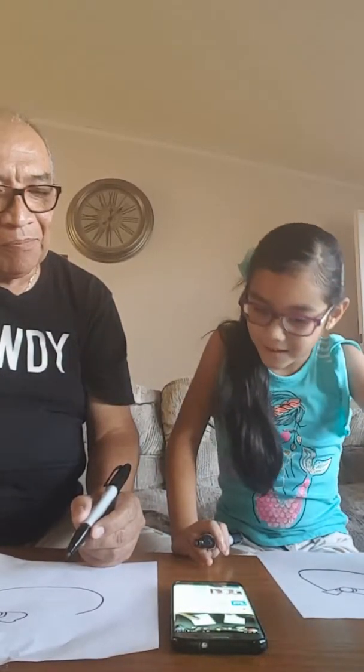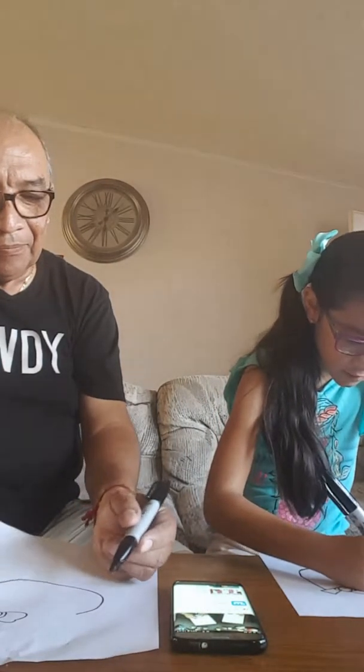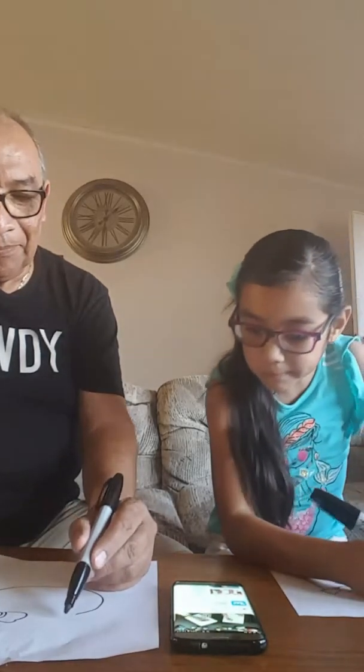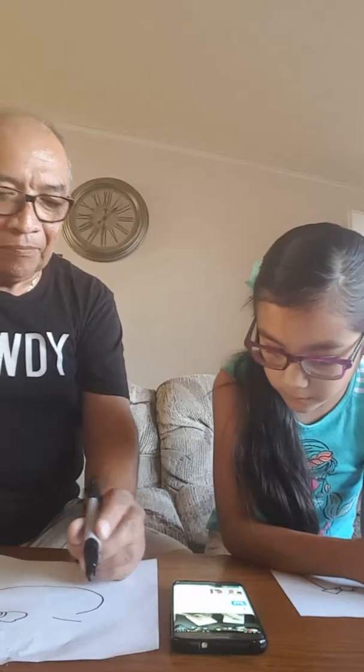And now we're going to draw her ears. We're just going to draw a little point, right here. Can you draw a little point? A V shape. Draw it right here. Good job.